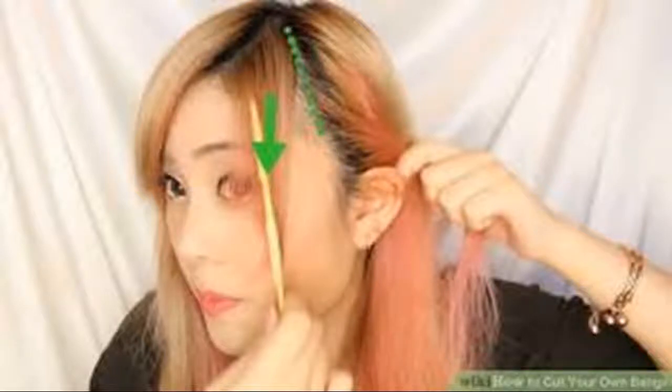How to cut your own bangs. Are you tired of making the trip and paying the money to go to a salon just to have your bangs cut? Well, start saving time and money now by cutting your bangs yourself. Whether you want blunt or side bangs, cutting your own locks is a skill you shouldn't be intimidated by.